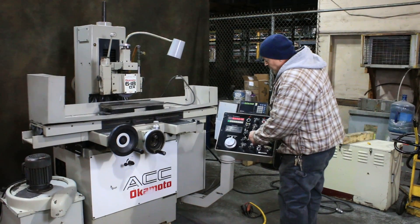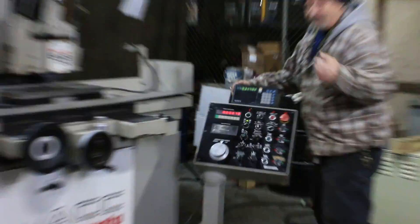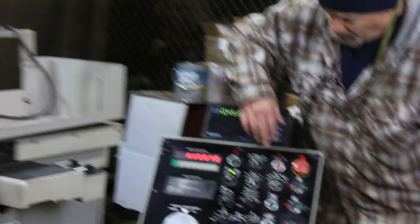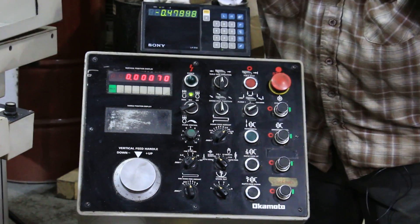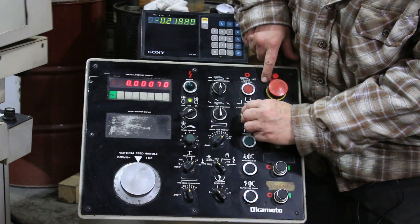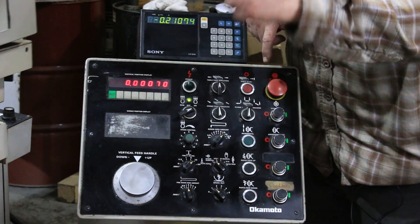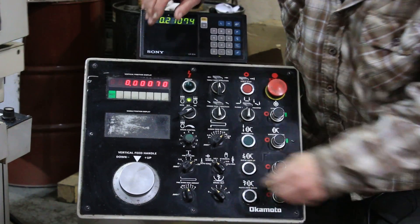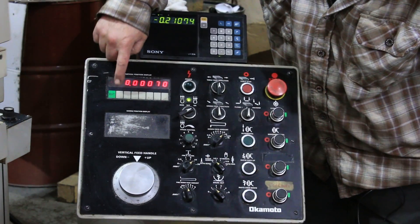I'm going to stop this now and we're going to zoom in on this control. Let me put my glasses on so I can see my different modes. You've got traverse grinding and you've got two plunge grind modes. In the center position, we're going to feed on both the left and right side of the table stroke. I take my switch here and set in whatever I want.